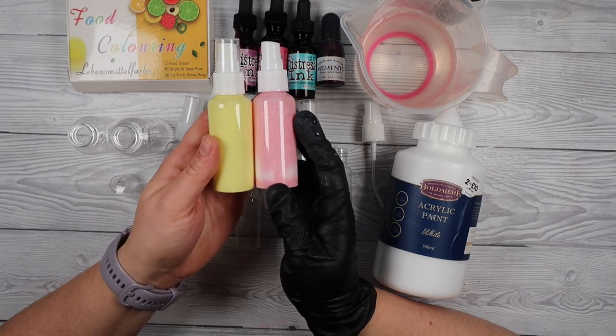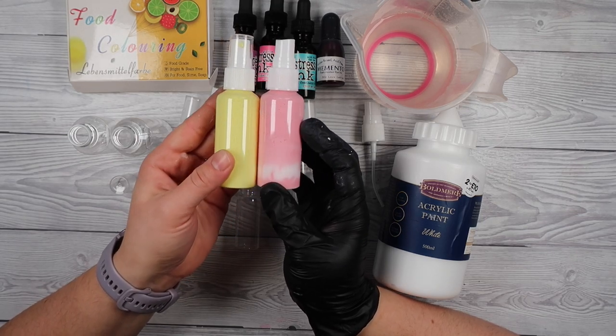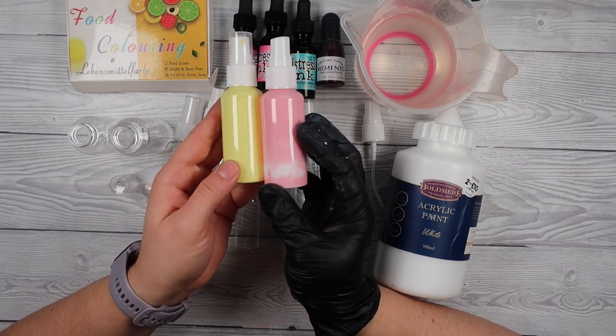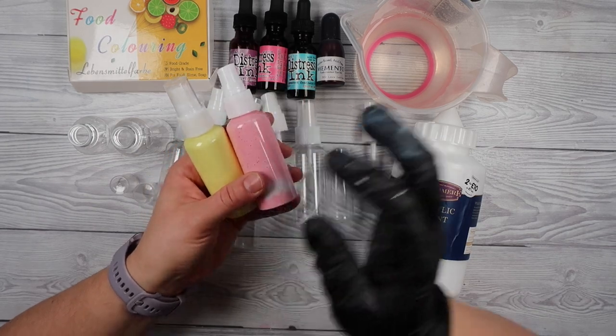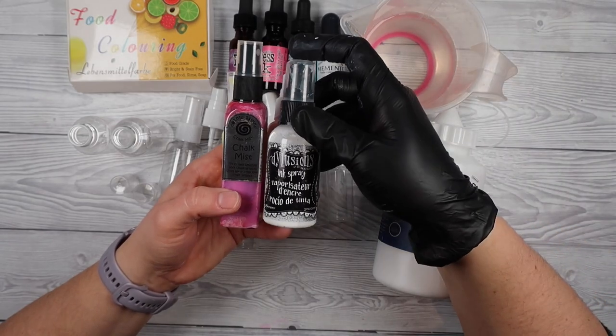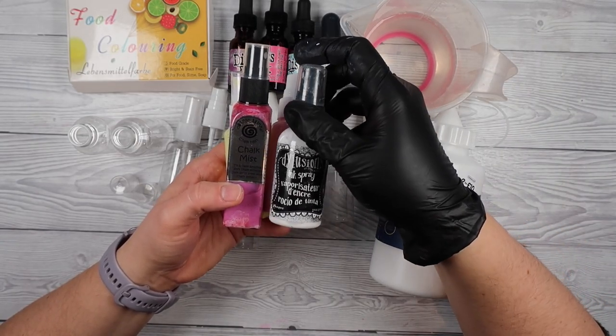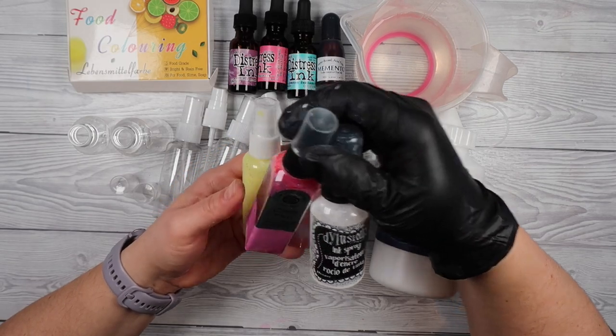Tonight we are going to make our own DIY chalk sprays — kind of like a distress oxide spray. I've got two here on my desk which are ones I've bought in the past. The problem I have with these sprays is they clog up quick, they stop working, they might dry out, they separate — like this pink one on the left — and I thought let's just make our own and make what we need.